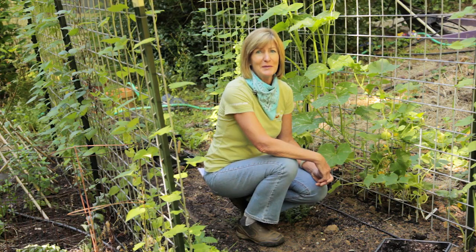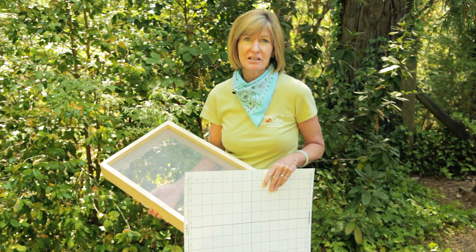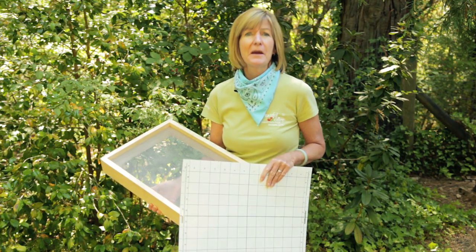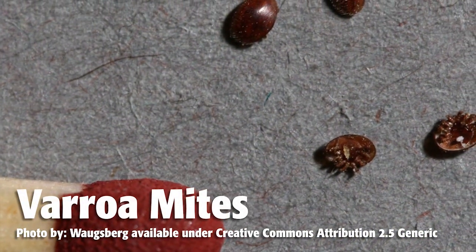Don't spray when the bees are flying. Avoid using synthetic miticides, which can build up in the comb and make bees sick. You want to monitor for parasites and discourage parasites through good hygiene, and then provide treatment if the parasite level gets too high. The number one nemesis of bees is the varroa mite.